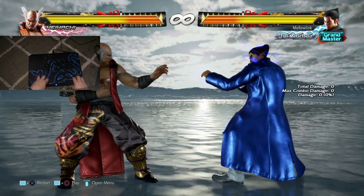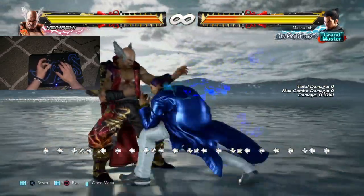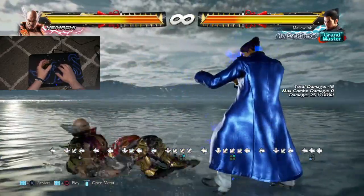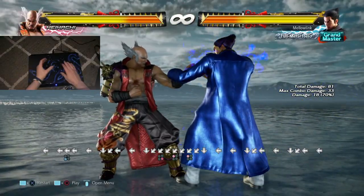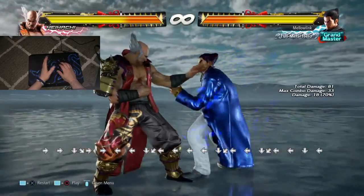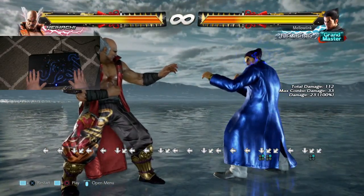Welcome back — I haven't made a video in a while because I've been busy, but I'm back with another tutorial on how to do wave dashing. It's a great tool for Mishima players to get in close and mix things up — doing electrics, overhead kicks, and so on. It's a tool you absolutely need if you're going to play a Mishima. I got my stick and looked at some guides but they were outdated, so I thought I'd make one specifically for Tekken 7.